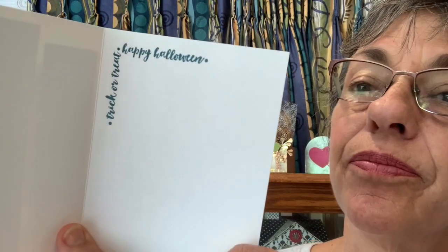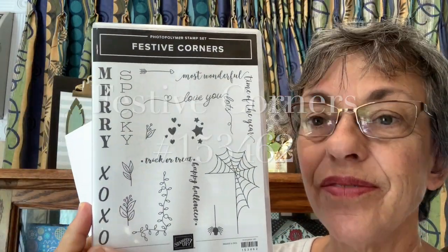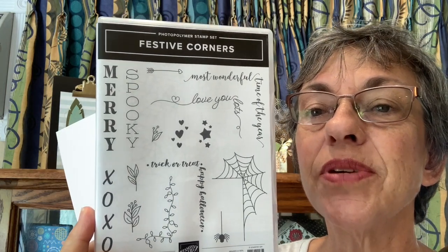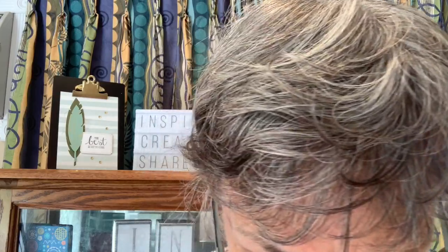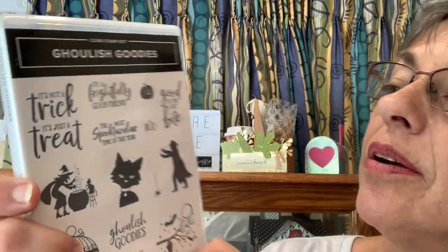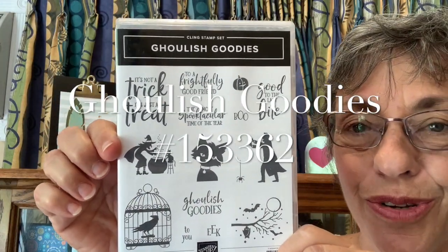On the inside I used a different set that does corners — it's called Festive Corners and it's got stamps for different seasons: Halloween, Christmas, Valentines. It's pretty fun to put just around the corners. For the sentiment I used 'to a frightfully good friend' — it's a Halloween one but it's real cute. It's called Ghoulish Goodies.